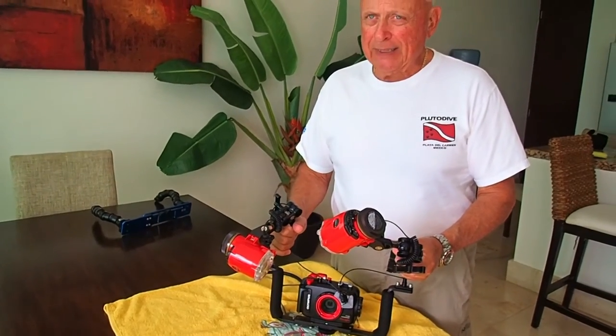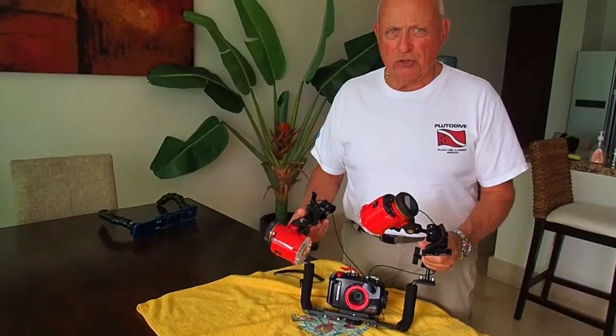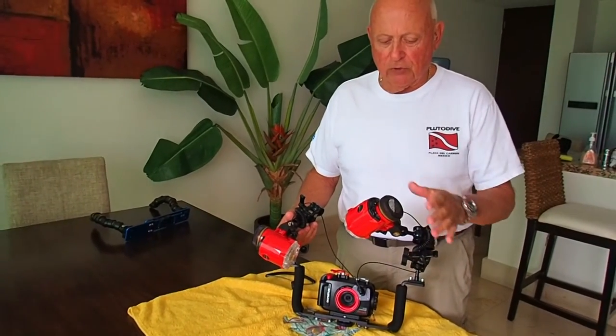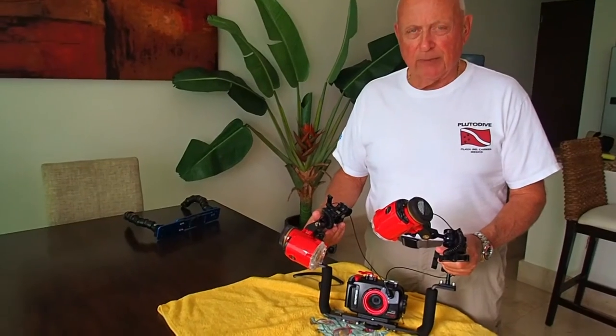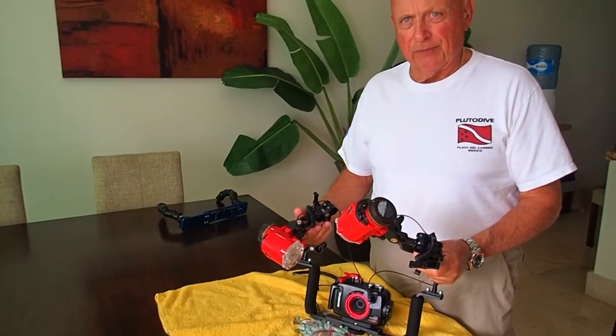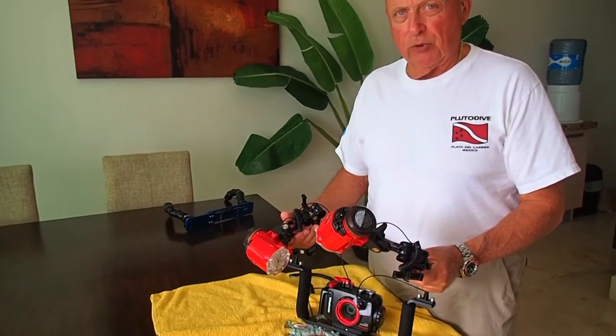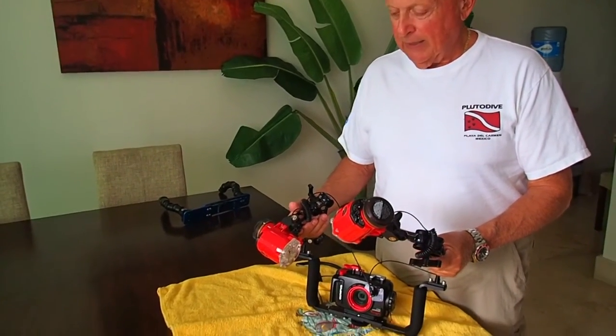I believe the other tray is fine, but if you were going to start out and you knew what you were doing, this would be the way to start. It's really not much more money, not much more weight, and it's a lot more flexible. Of course the strobes give you a lot better color than taking available light, and that's what I like.